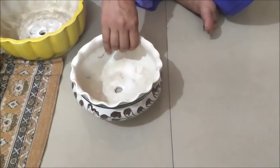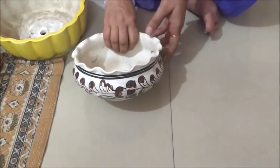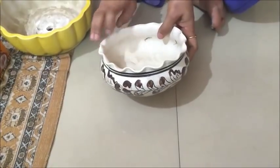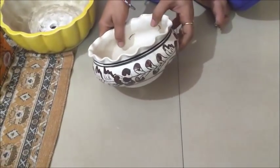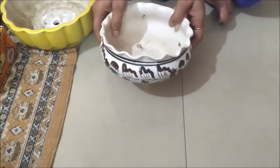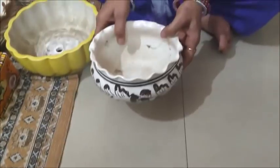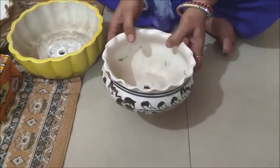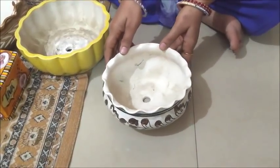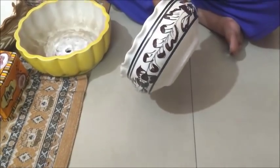First of all, I bought a small pot. It is off-white. I have bought it for a bonsai tree. This is off-white color and there is a design made in brown color. This is chini mitti — a very beautiful design.